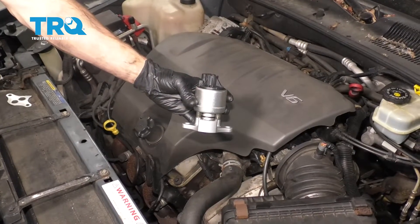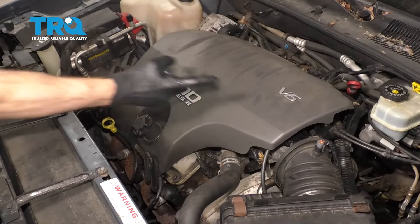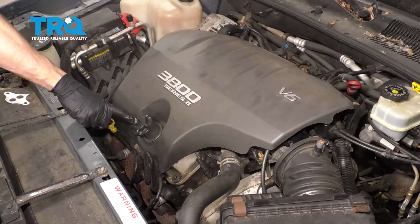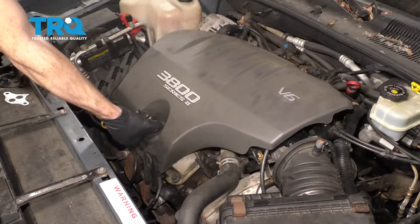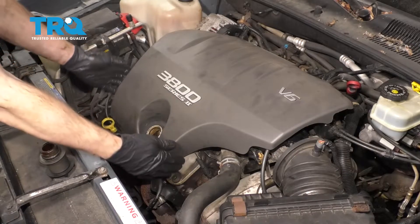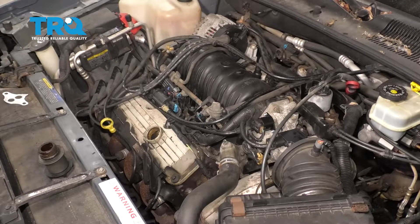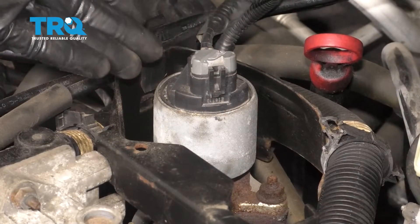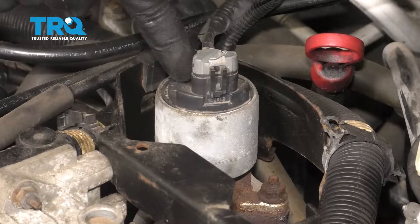It's time to get started on replacing our EGR valve. That's gonna be located right underneath this cover. Let's go ahead and get it out of the way by starting by grabbing onto the fill neck here. Give it a turn counterclockwise and remove the whole thing. After that, grab onto that cover, lift it up, and pull it towards the front of the vehicle and set it aside. With that cover out of the way, you have a nice clear view of where your EGR valve is located.